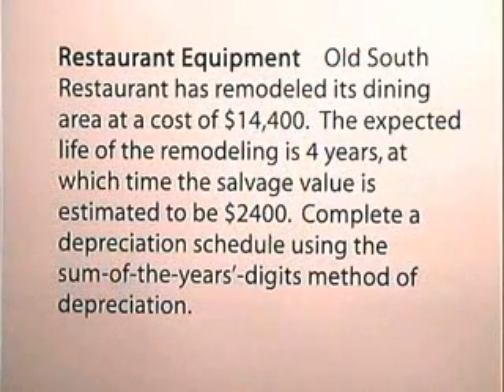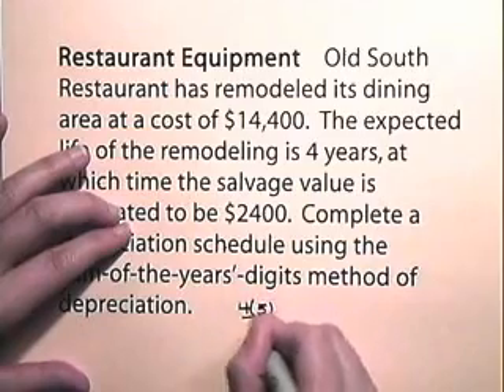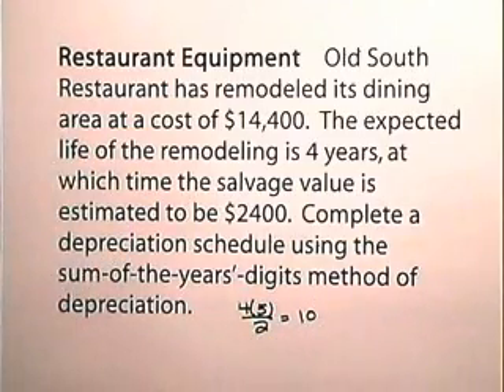Old South Restaurant has remodeled its dining area at a cost of $14,400. The expected life of the remodeling is 4 years, at which time the salvage value is estimated to be $2,400. We need to find the denominator of the depreciation fraction: 4 times 5 divided by 2, which is 10. The numerator will decrease by 1 each year, and we depreciate $12,000, which is $14,400 minus the scrap value of $2,400.